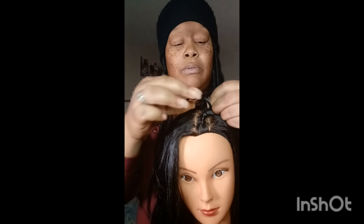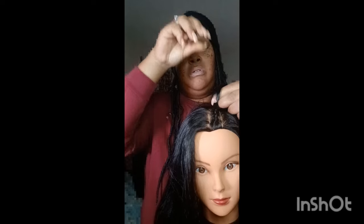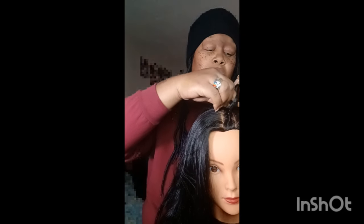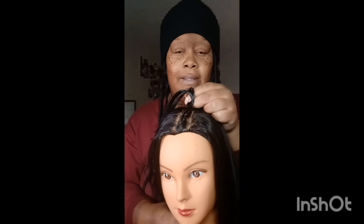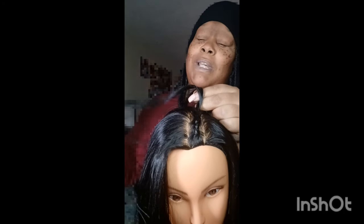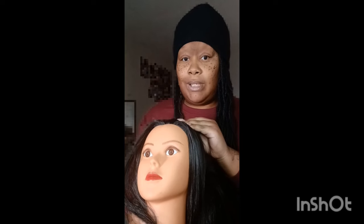Don't mind the part, it's not perfect, I know. So just keep grabbing until you reach the back, like so. Mine could have been a little neater, but this is just for demonstration purposes only. Because when I braid, I would have the head positioned so I can actually see what I'm doing. So if you're doing someone's hair, don't have them lean forward — have them lean back so that way you can see what you're doing to their scalp.